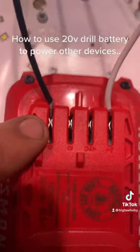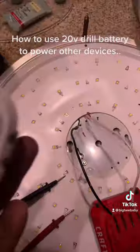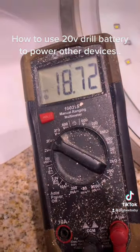You can see it's between the groups, and you can power whatever you're trying to power. Now this light needs about 40 volts to work. You can see right here — our battery has about 18.72 volts.